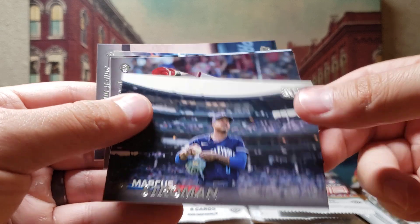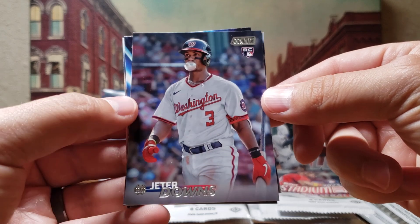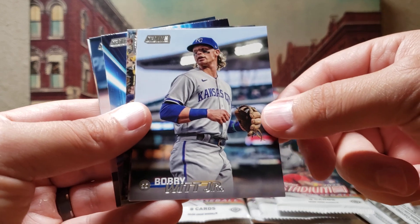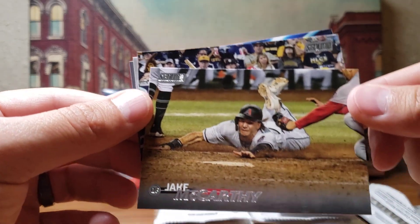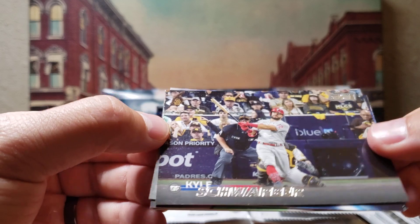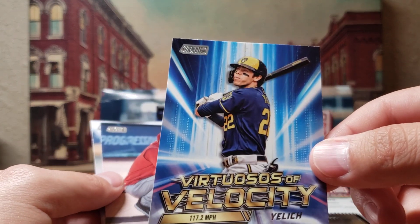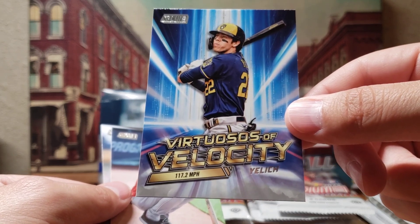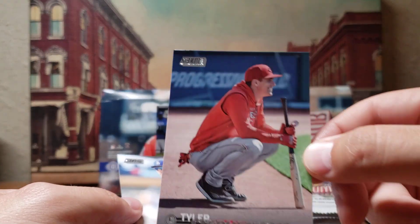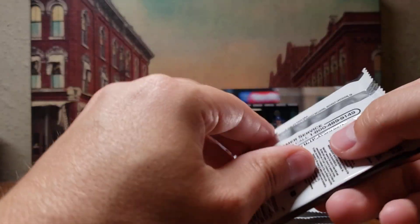Pack two: Marcus Stroman, a rookie card of Jeter Downs for the Washington Nationals — the photography on these cards is just so awesome. So far quite a few rookies. Bobby Witt Jr., Jamie McCarthy, Kyle Schwarber. There's a Christian Yelich 'Virtuosos of Velocity' — it says 117.2 miles an hour, that is a pretty hard hit. Tyler Stevenson and Freddie Freeman. My piles are all over the place so I'm gonna have to go through those at the end and put them back in some semblance of order.